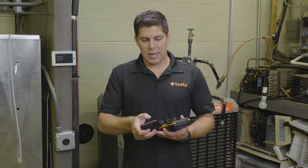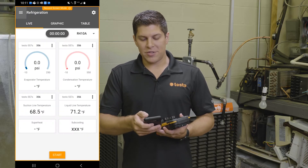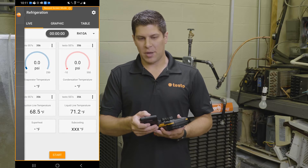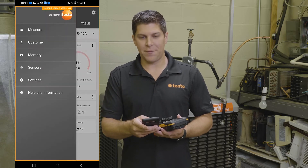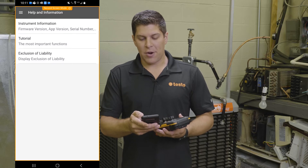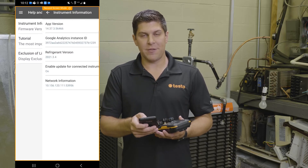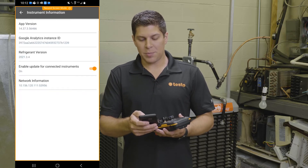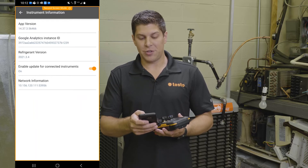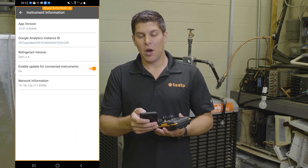We're going to go into the app, go into the menu — which is the three dashes up top — then jump down to Help and Information. On the Help and Information screen you're going to have three options, and Instrument Information is the way you want to go. Once you go into this part, you're going to see two pieces of information: the refrigerant version, which tells you the last update of refrigerants and the timing.